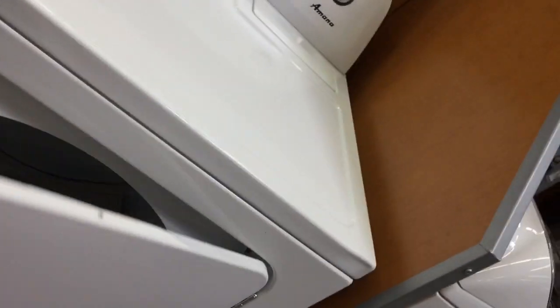There's one right there. Oh, this is new, we made this model. Here's the one that we want, this Amana. Open the door, then put your clothes in here and then close the door.